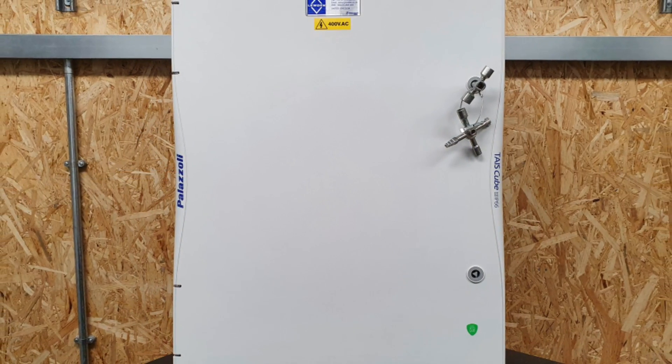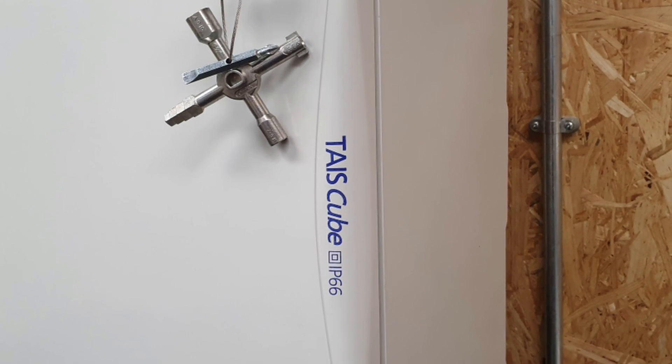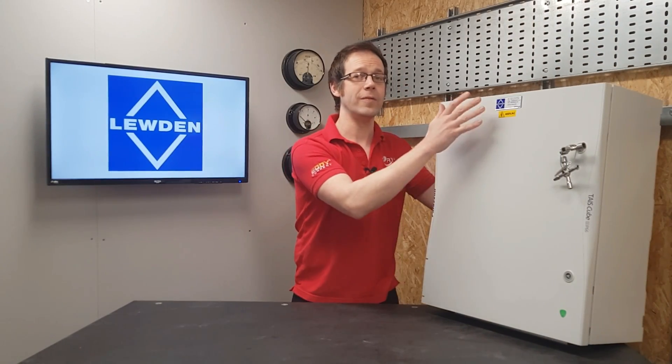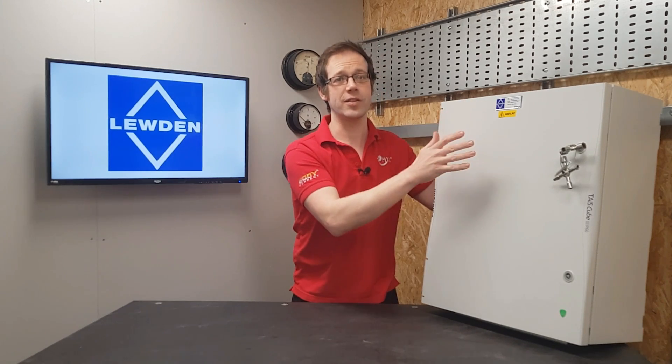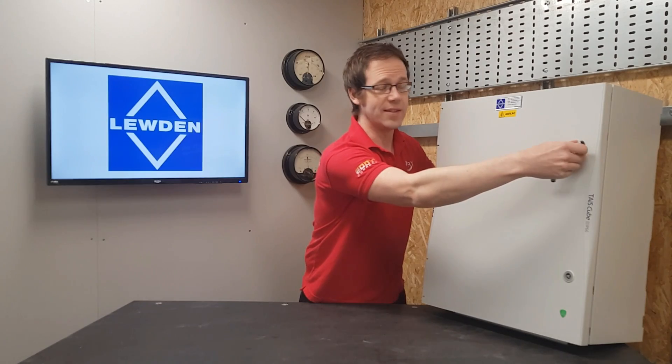I promised at the outset that we'd see something a little bit special, and it's right here. You may find yourself carrying out installs in environments where a higher than usual level of IP rating is required, and this is just an incredible solution. This is a three-phase and neutral board that has been made using elements of the Tice Cube range featured in previous videos. When the door is closed and latched, it's got an IP rating of 66, meaning it's dust-tight and impervious to high-pressure water jets. This is a distribution board that means business.